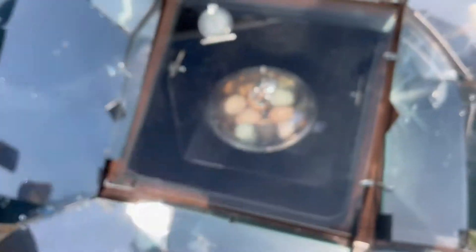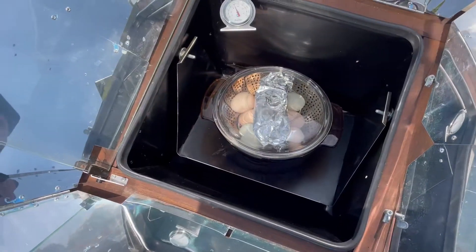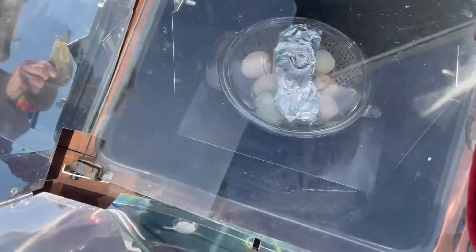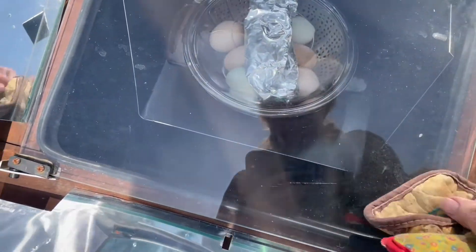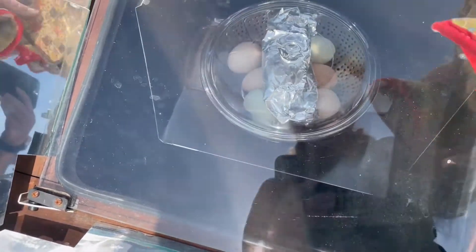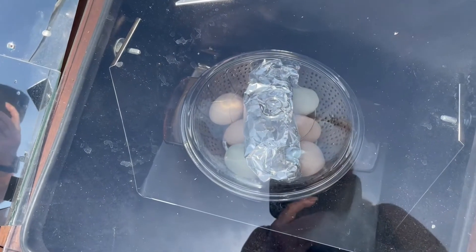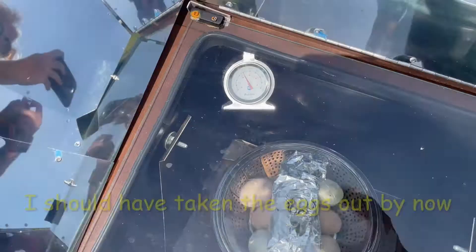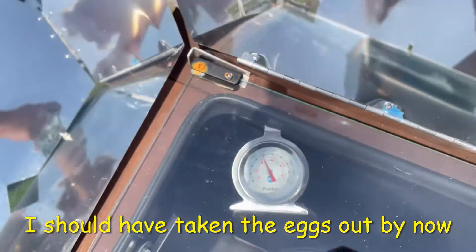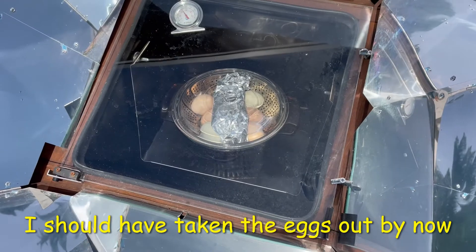I'm going to add in a piece of chicken for Walt's lunch. I could have added it to the side, but I want a little extra room in there, so I put it in. I only lost a few degrees — about two degrees — so it should work pretty good.